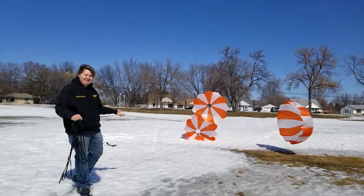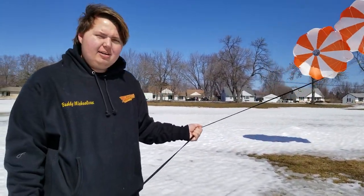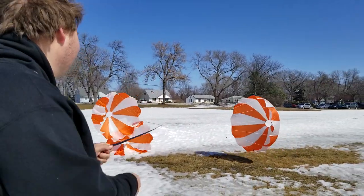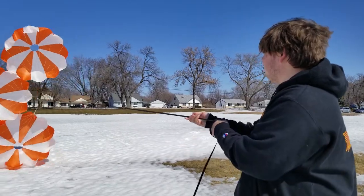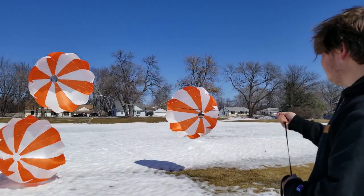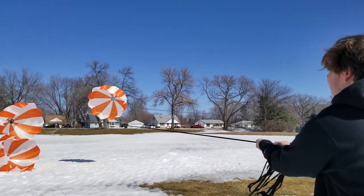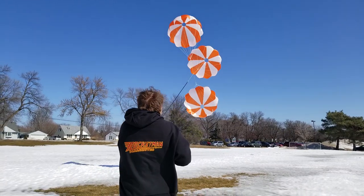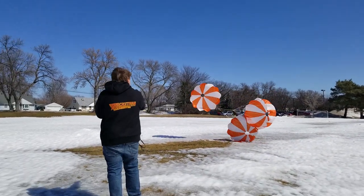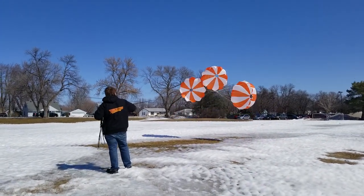These parachutes can be found on their website, which is the-rocketman.com, under parachutes — it will be listed as the Apollo 11 NASA Inspired Parachute. They're absolutely beautiful and would work perfectly with the new Saturn V kits that are coming out right now. With any kit, these will look absolutely beautiful in the air.